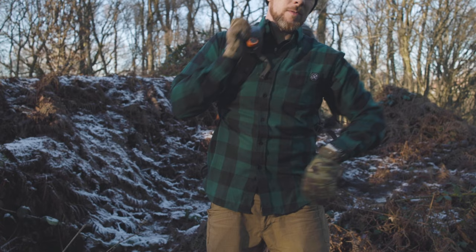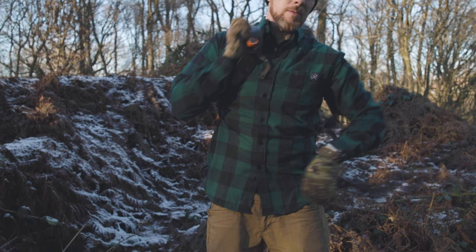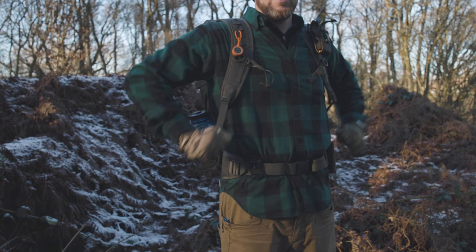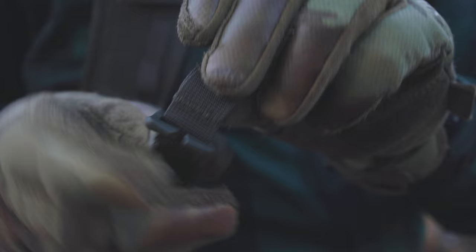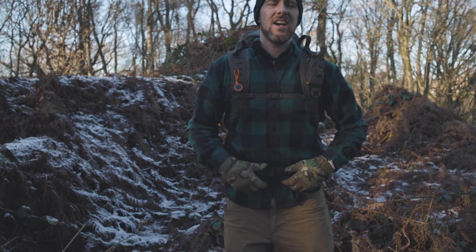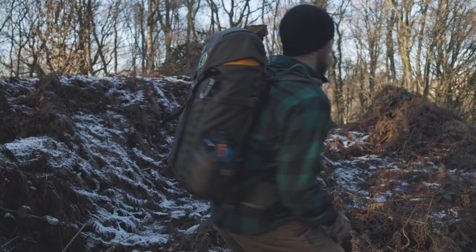I'm going to walk through setting up this Wolf Pack for the first time just to show you how easy it is to set up. You start with the waist belt, put that on, make sure that's in and get the straps up. They go pretty well — there are little sliders that can go on the straps. Sternum strap, get that in, and load lifters — turn it in and readjust. No movement in that really. It's on my back, it's going to stick on.